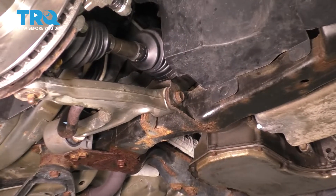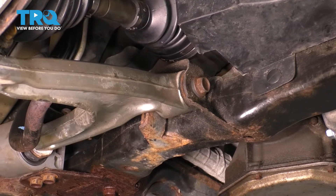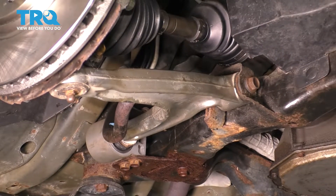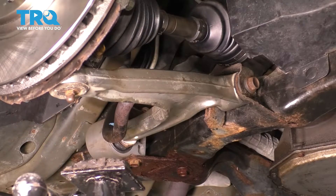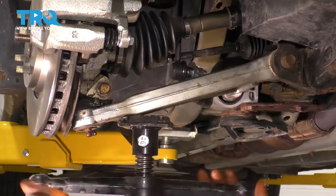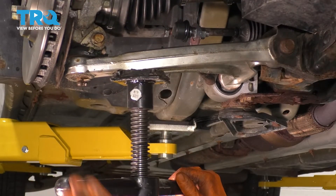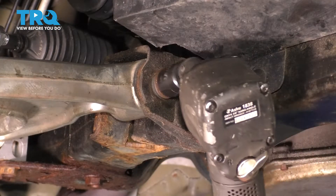The same torque spec applies to the front bolt; however, this one has a bushing that needs to be raised to ride height in order to be properly tightened, otherwise it will prematurely wear. Let's get a floor jack underneath — if you're on the ground, use a jack to lift up the control arm so it's approximately at ride height. Don't go right on the ball joint, especially if it's a greasable one, because you'll break the fitting and can damage the ball joint. Just go right here on the control arm. That's about where I want to stop. Torque this to 37 foot-pounds plus 90 degrees.